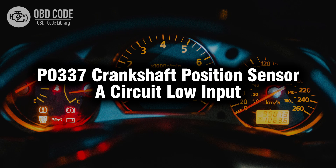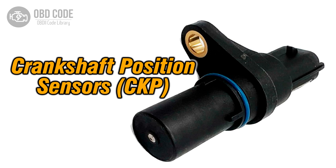Welcome. In this video we will talk about code P0337, its symptoms, causes and possible solutions. The P0337 trouble code is associated with crankshaft position sensor circuit low input, indicating a low input signal from the crankshaft position sensor.